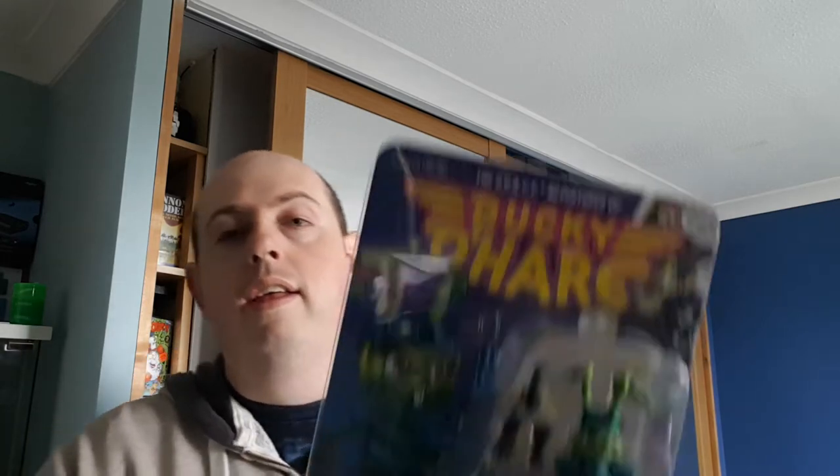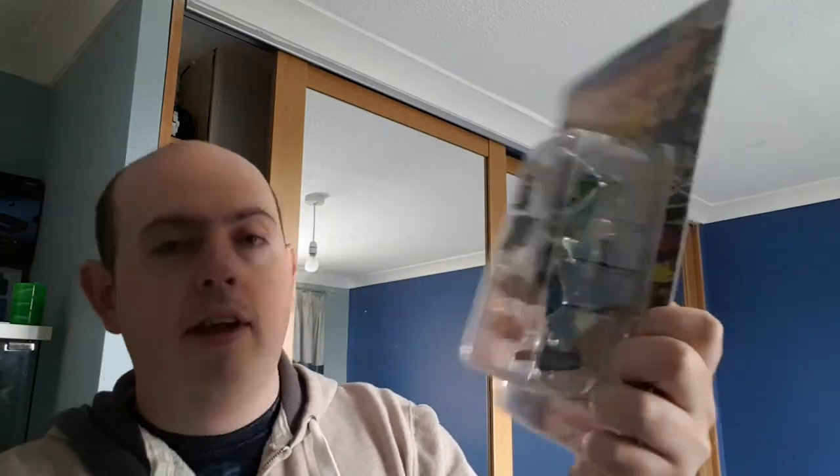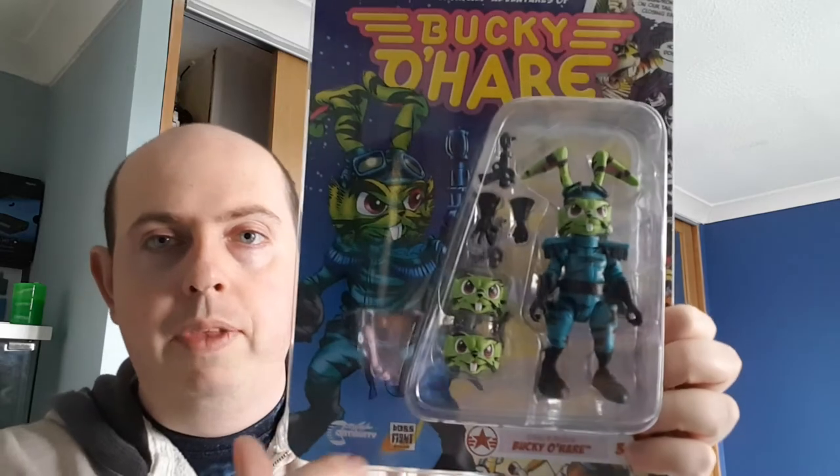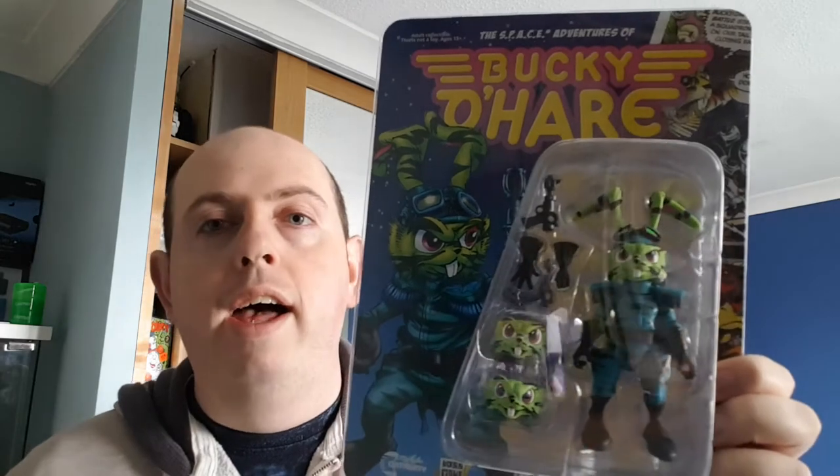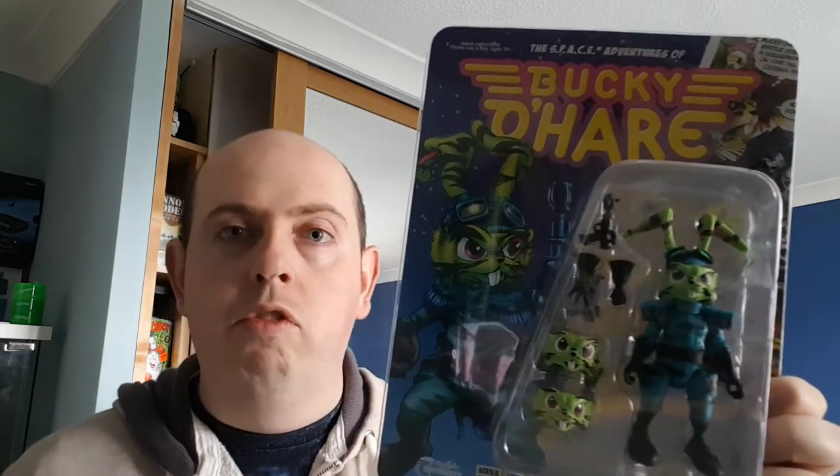We've got one completely different new one, but I've also got two different versions of characters they've released. I've already got a Bucky O'Hare, but now we have Stealth Bucky O'Hare — or Stealth Mission Bucky O'Hare. Boss Fight Studio is the company behind this, releasing these Bucky figures, and they've decided to do different costumes.